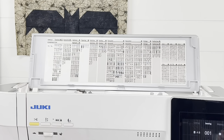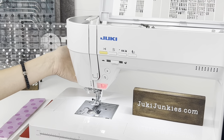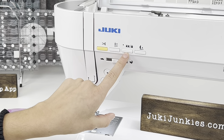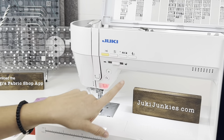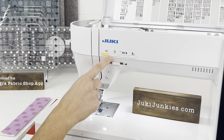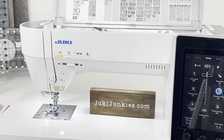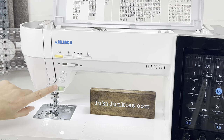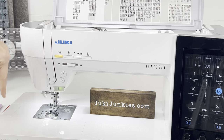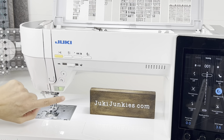Let's go over some of the features on the front of the machine, because these are really important too. We have our presser foot up and down function, which allows you to put the presser foot down without touching the back lever — you can do it right on the machine. This machine also allows you to lower the feed dogs with a simple press of a button, so when you're ready to free motion quilt, just press this or drop it back up when you want to sew regularly. You have your needle up and down, thread cutter, speed control, lock stitch function, reverse button, and then your start/stop button.